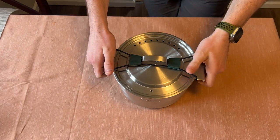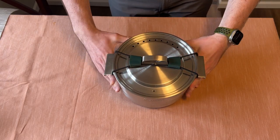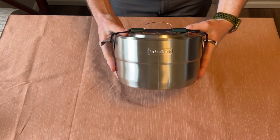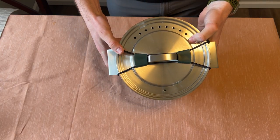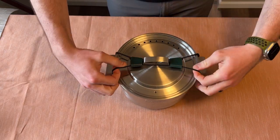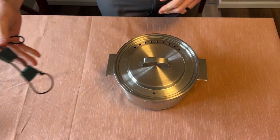Hey everybody, wanted to give a quick review of my Stanley Basecamp cook set for four. Everything that you see in the pictures in the listing fits in this one big pot here. It does have elastic bands — I'll take these off and we'll start digging into this.